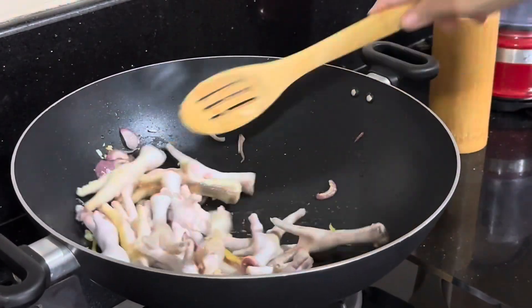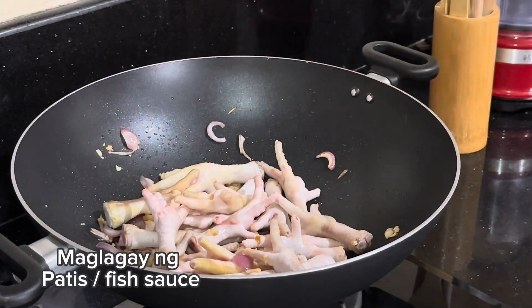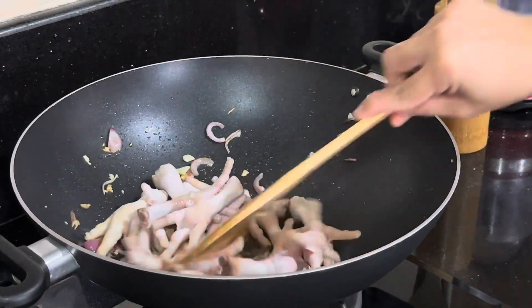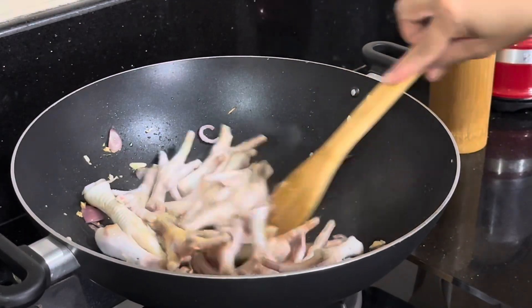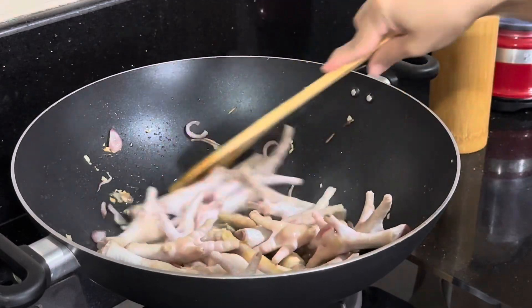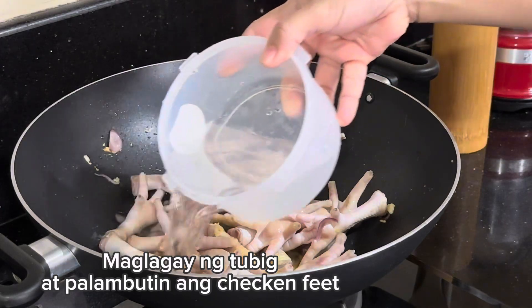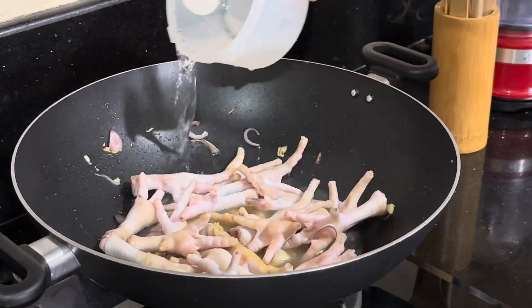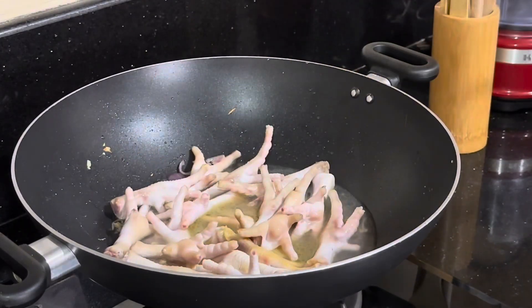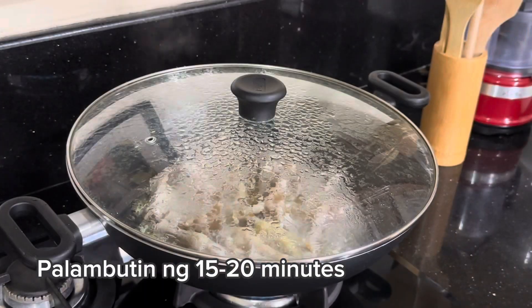I'm going to go ahead and put it in. Let me take a few notes. I'll show you how I can do the grill. Let's go.